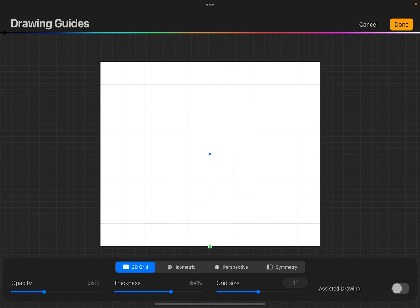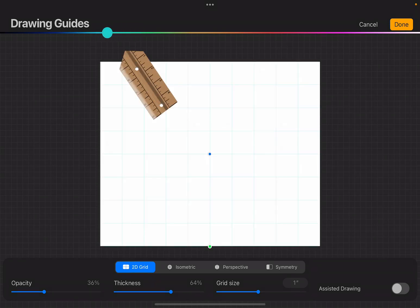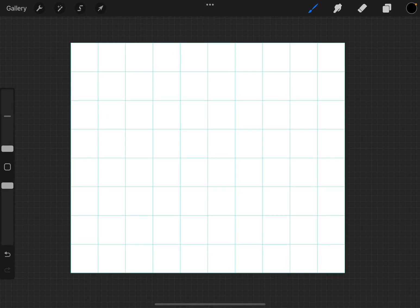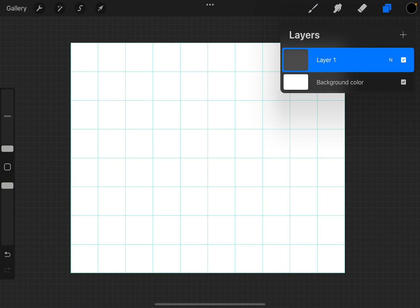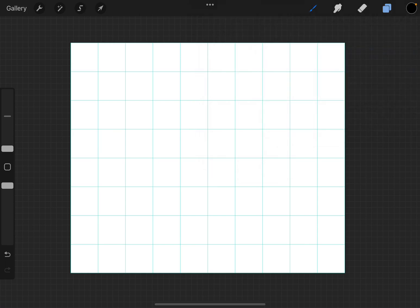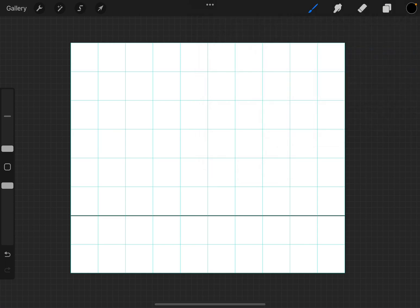We can change this around a little bit if we want — I'm going to leave it as is for now. I'm going to change to a blue color because I like it, and then down here on opacity I'm going to put that all the way up to max so I can see the blue lines very easily. When we click Done and tap on the layers panel, we're going to put Layer 1 onto Drawing Assist.